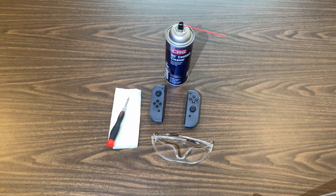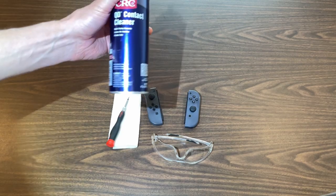Hey everyone, pbdoughboy here. Today we're going to be fixing drift in Nintendo Switch Joy-Cons. It should only run you about five to ten bucks for the parts that you need. Everything we need is right in front of us here, so the only thing you need to buy is this can of contact cleaner.